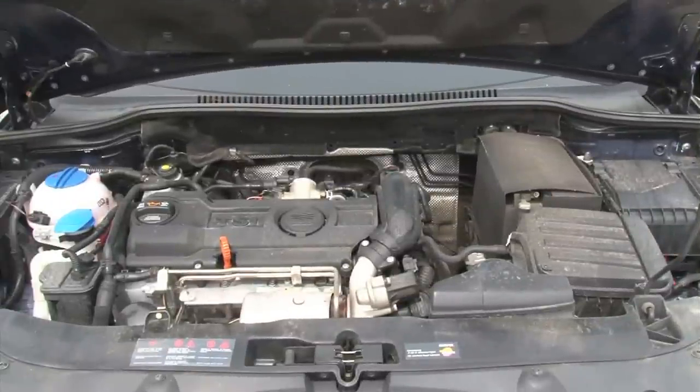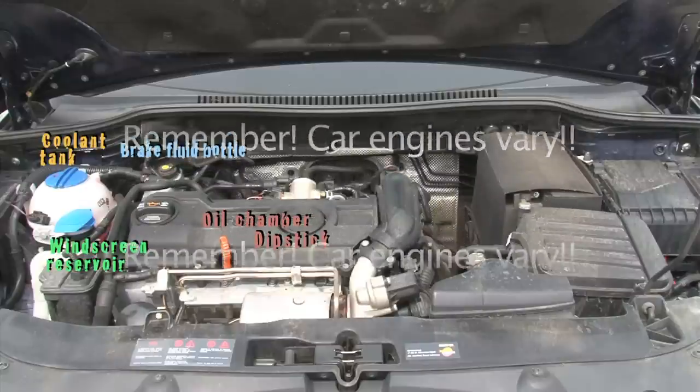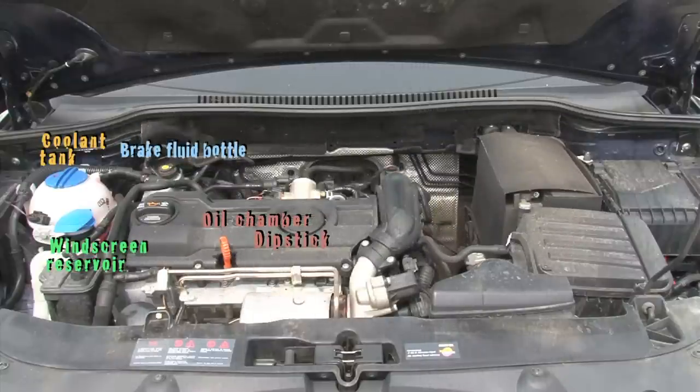The four parts of your engine you'll need to recognise are the oil chamber and dipstick, the coolant tank, brake fluid bottle and the windscreen washer reservoir. It is important to remember that car engines do vary, so check your car's manual if you're not sure where these parts are located.